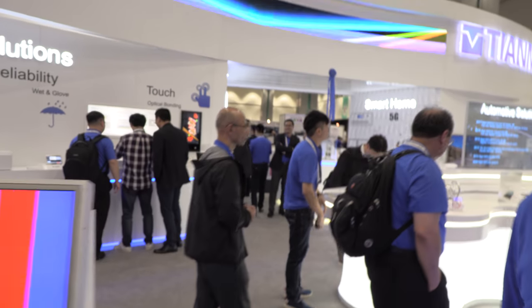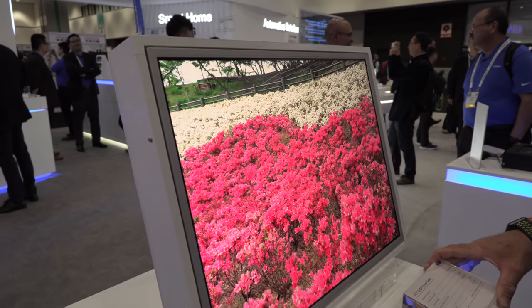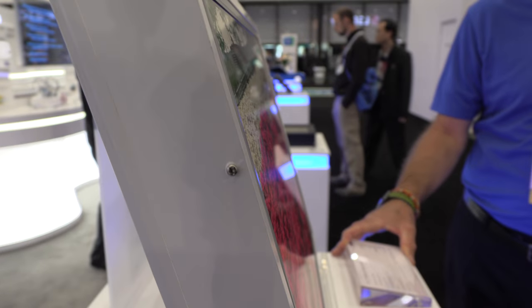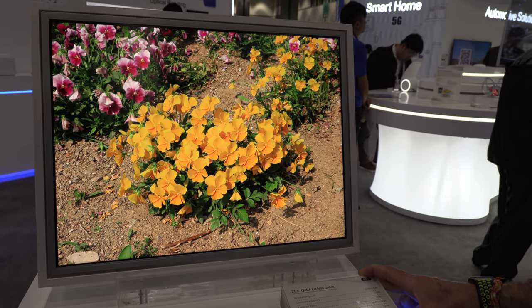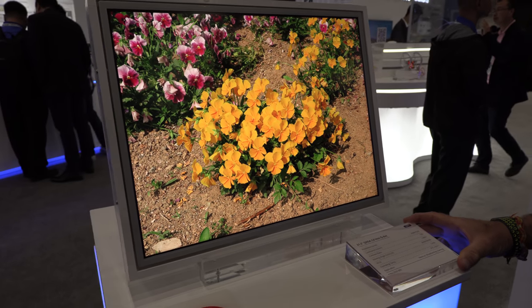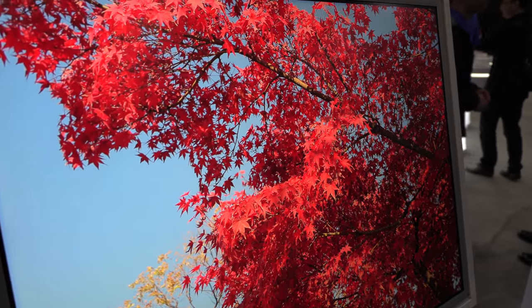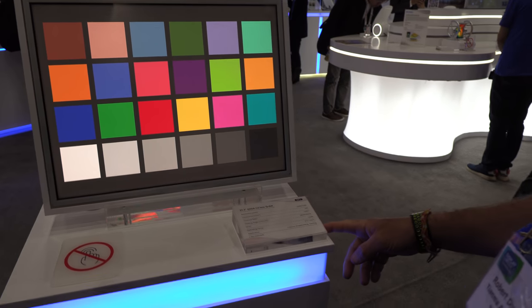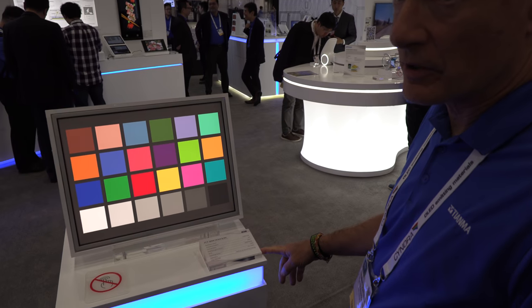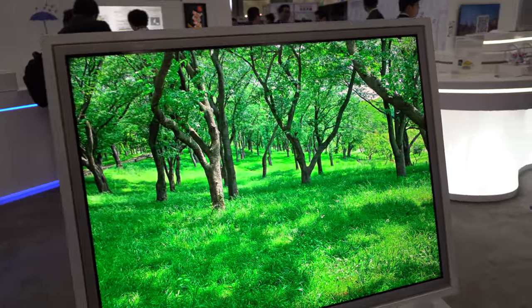These are not in market yet — again prototype. SID Display Week is the coolest place to come see the future of displays. This is a 21.3 inch larger panel using a quantum dot film to give very high color saturation — 120% of NTSC. This is a quantum dot film-based product.